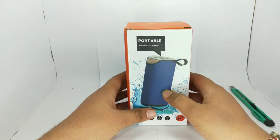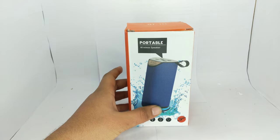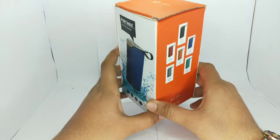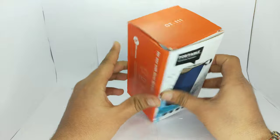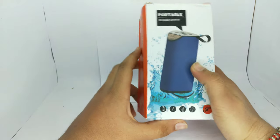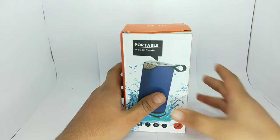Hey everyone, today we have a GT-111 Bluetooth speaker. It is also a budget speaker and you can call it TG-113 because it is the same, but it is a little bit different. Let's see how it is going to be and how its quality is — whether you should purchase it or not.